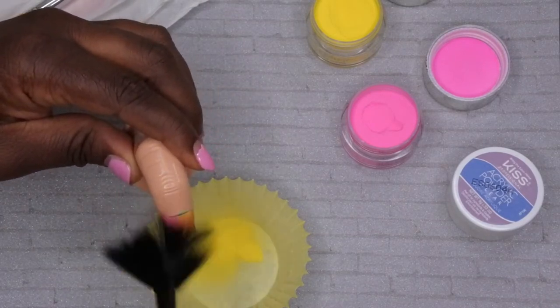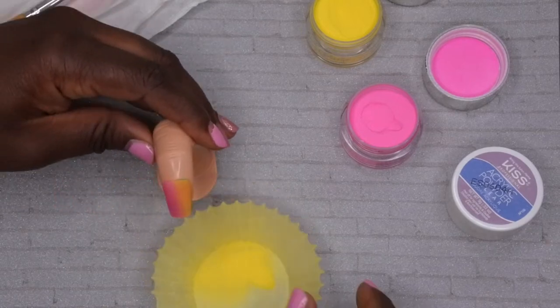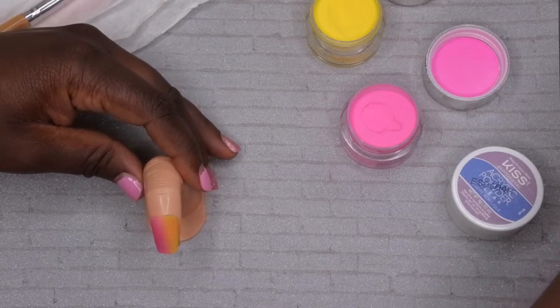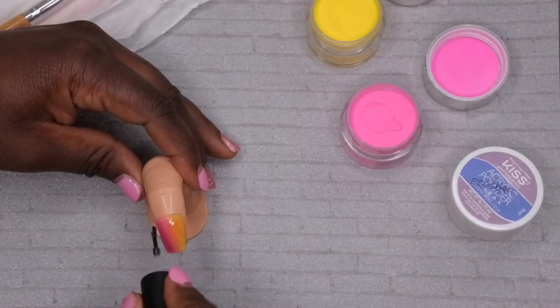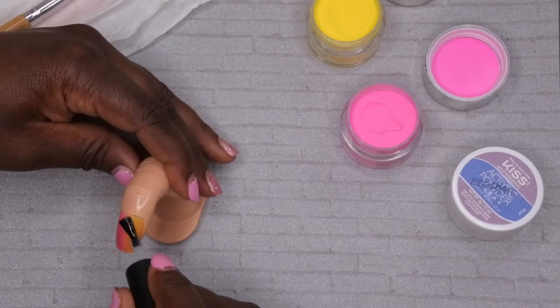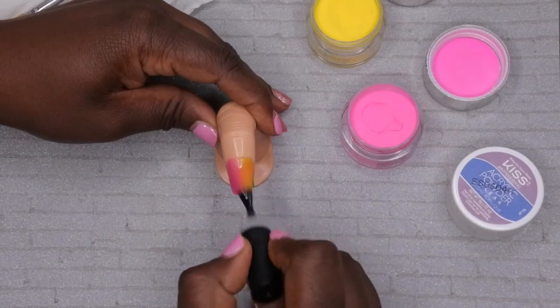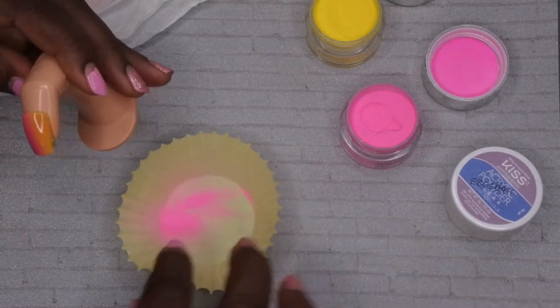Two coats looks pretty fine, but I'm going to go ahead and go in with a third coat just to make sure the color is really nice and opaque. Take another layer of your gel base, and yeah, this looks really beautiful. Flash cure this for 10 seconds and then pack that color on each side again.